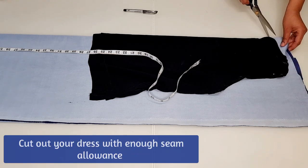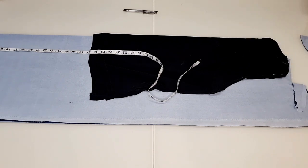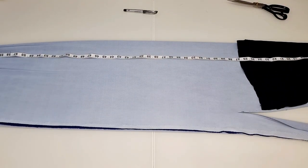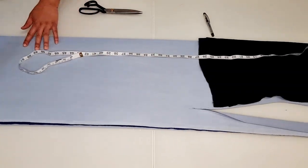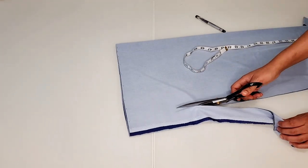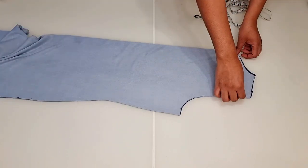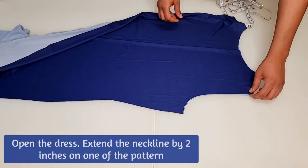Cut out your dress leaving enough for seam allowance. Once you've done this, open the dress on the inside pattern. You can extend the neckline down by two inches and cut.